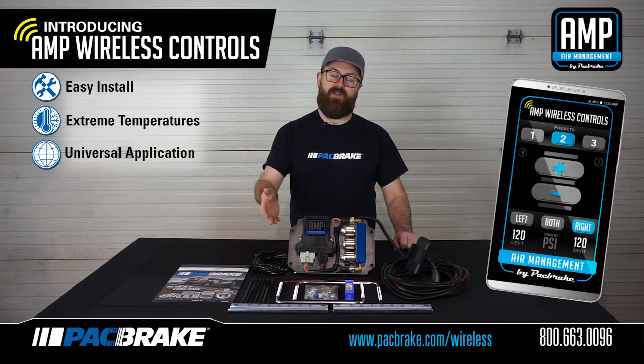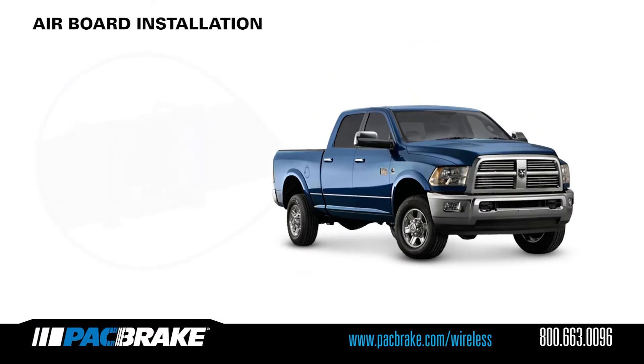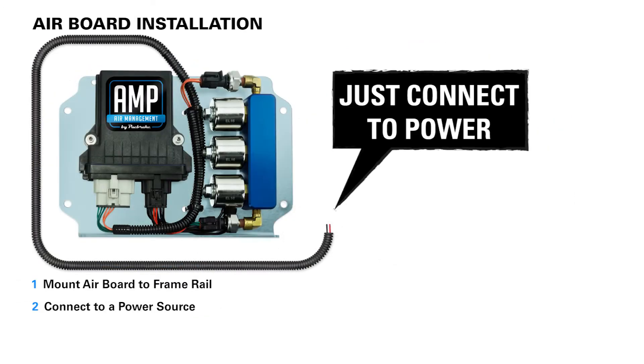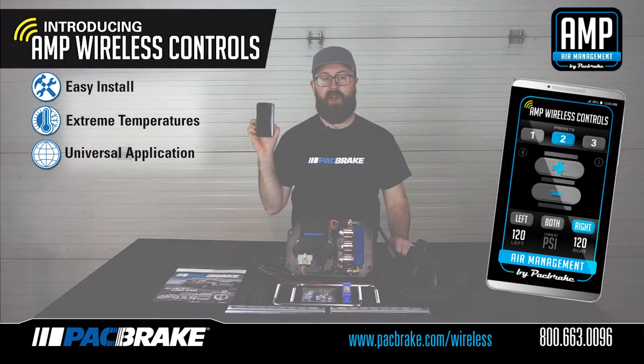As you can see, the majority of the kit comes pre-assembled. This drastically reduces the install time to less than an hour using common mechanics tools. The only installation required from you is mounting the board along the frame rail of your vehicle with the supplied hardware, connecting the provided wiring harness to a power source, and plumbing your onboard air system into the wireless control system using the airline provided. You can then power on the system and adjust your air spring pressure through your phone app.